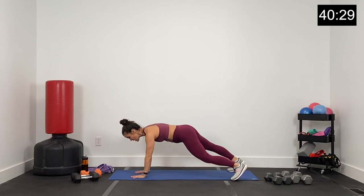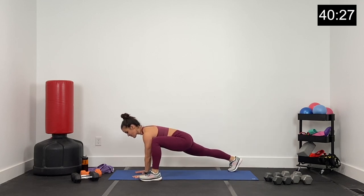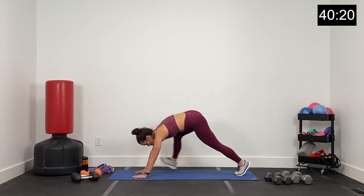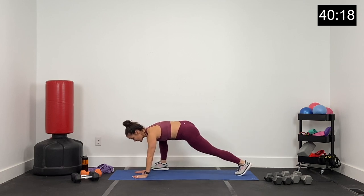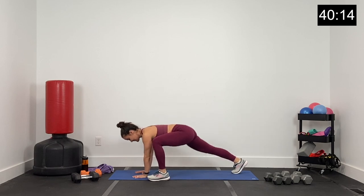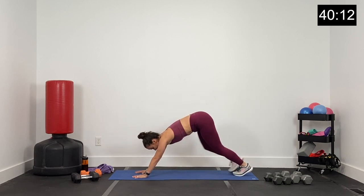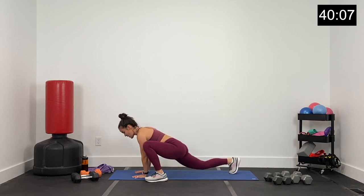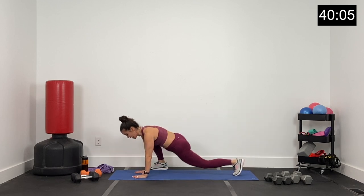Drop those hips. Drive that right foot up outside that right hand. Let's pulse here for three and then switch — three, two, one. Switch. Left foot up, pulse three, two, one, and switch. Again, pulse three. Switch. Last time, pulse three. Now we're just going to alternate right and left, right, up, and left.